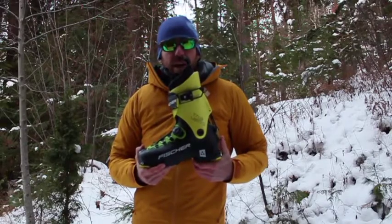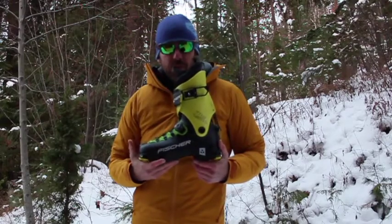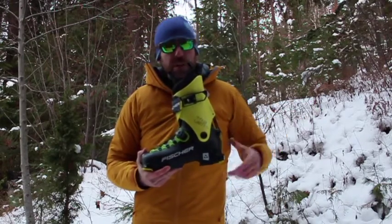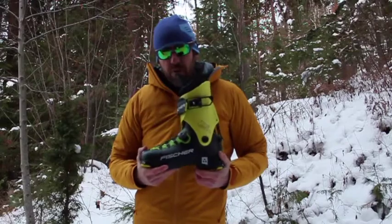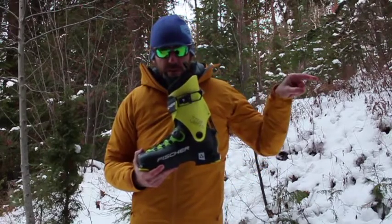Sizes are 23.5 to 29.5 on the half sizes. This boot is very similar to the Atomic Backland boot that we reviewed last year — that review can be found over here. It's also similar to the Arcteryx Procline boot and the Scarpa F1, which we also reviewed, and that review can be found over here as well.